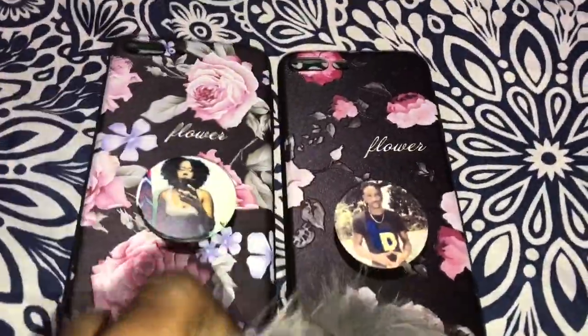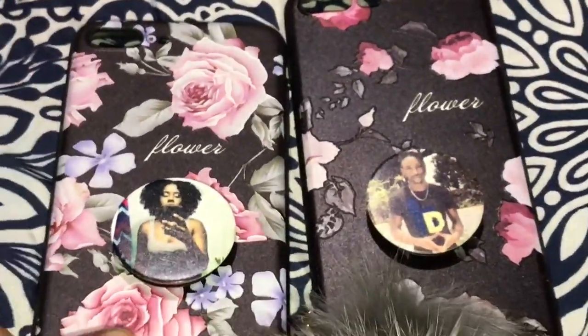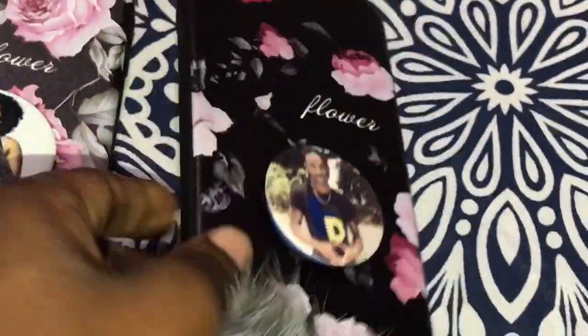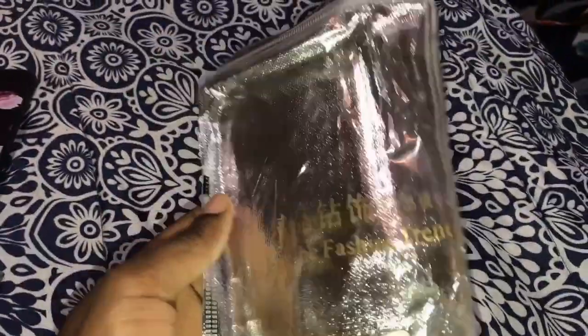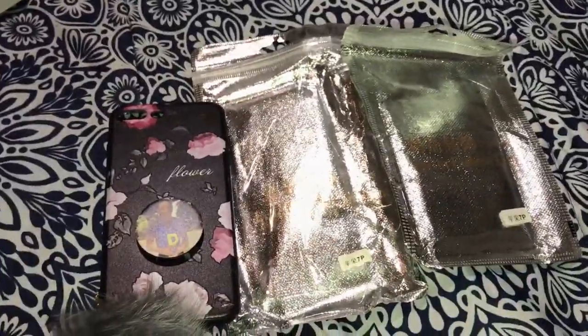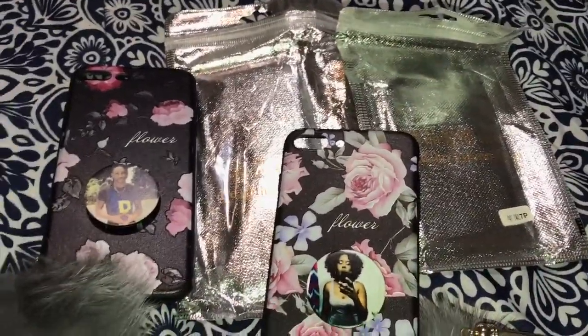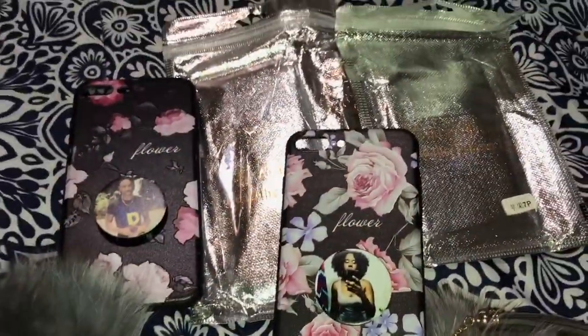Let's get back to these two cases right here — these are my two new babies and they are so pretty. I will zoom them in so you guys can see them really well. Also they came packaged in this right here — this is the cute packaging they came in. So once again, if you guys are interested in these cases I will link them in the description. Let me know how you like them. Bye guys!